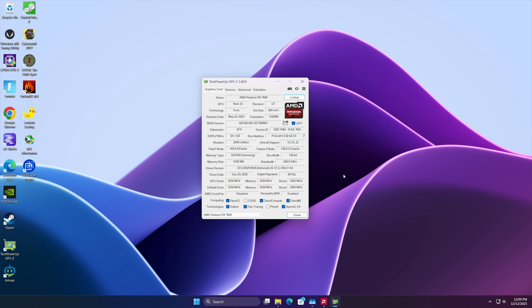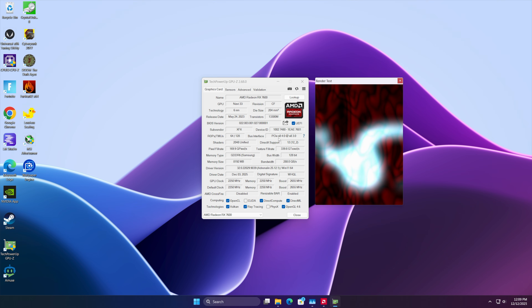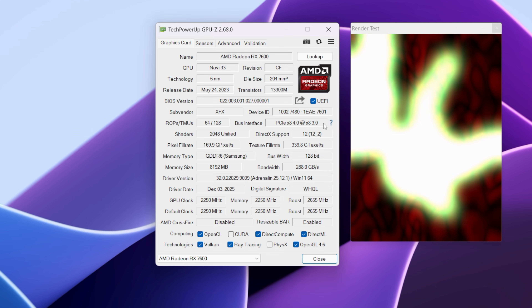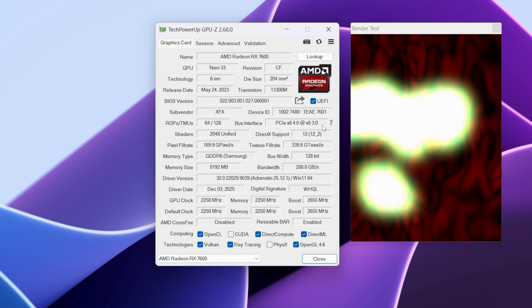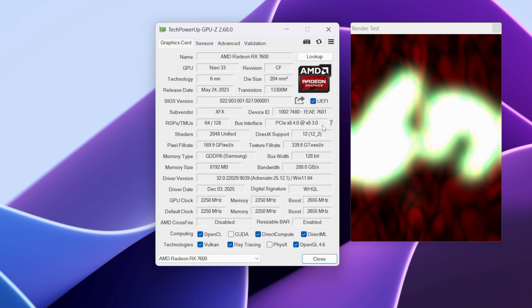The last thing to mention is the PCIe bus on this system. The RX 7600 non-XT should run at X8 4.0, but the slot is only X8 3.0. We will be losing a little bit of bandwidth there, but I don't think it's going to make a huge difference — just keep that in mind.